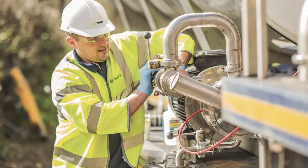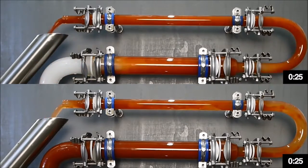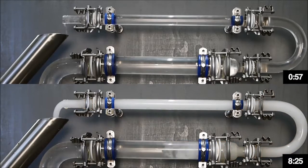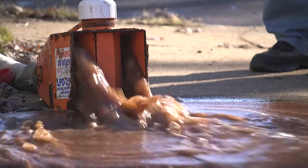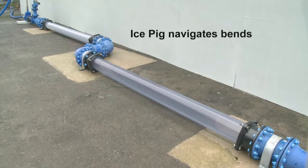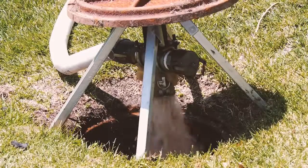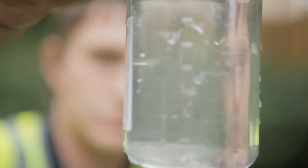Ice pigging is proven to be 1,000 times more effective than flushing and eliminates the risk of damaging infrastructure associated with conventional methods. It is environmentally friendly, using 50% less water than flushing, and can easily navigate bends and butterfly valves that hard pigs cannot. Ice pigging typically requires no more than two hours to complete and has been widely adopted as the most rapid and cost-effective method of pipe cleaning in many countries around the world. From 2 to 24-inch pipe diameters and varying pipe materials to the most complex water networks and infrastructure, ice pigging is the most sustainable pipe cleaning method available to return systems to optimum performance, reduce costs, and drastically improve operations.